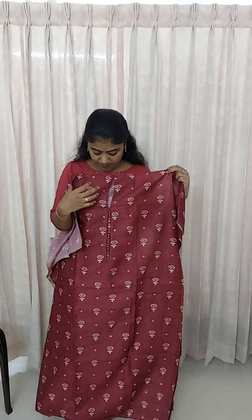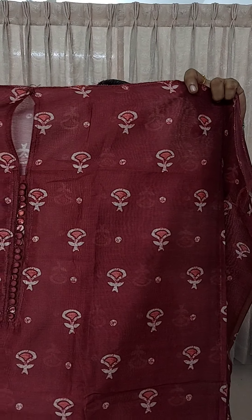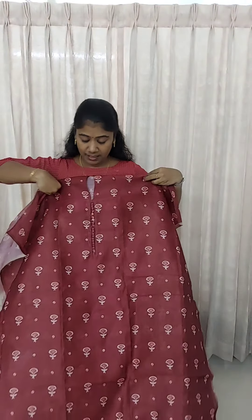This is a maroon shade. This is a white color or a peach color. This is the same as a mint, and this is the same pattern. This is a full view. This is a little tight. This is 49 inches.